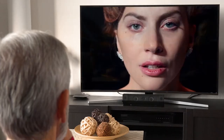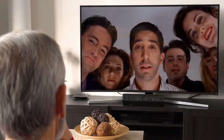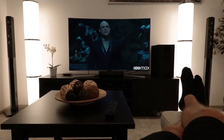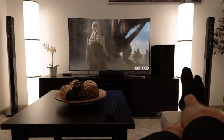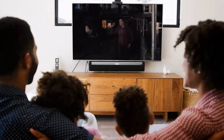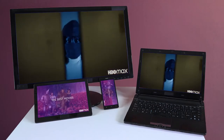Ready for the next level of box office entertainment at home? If you subscribe to HBO, you've got full access to HBO Max, a new streaming service by HBO. You won't be able to access this service from your set-top box. You'll need to log in on a smart TV or app-enabled streaming device.